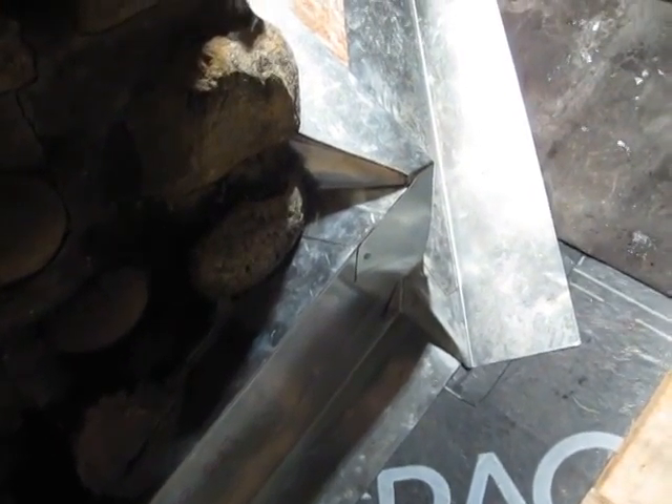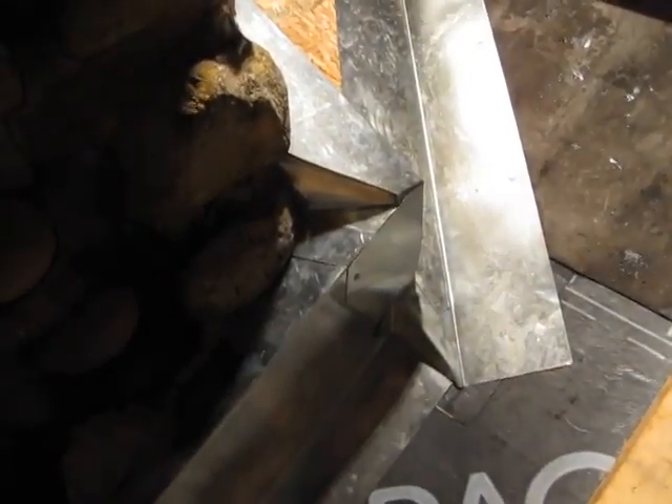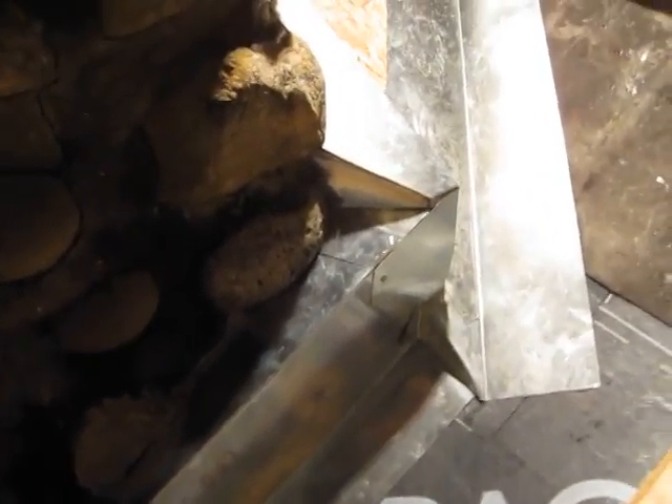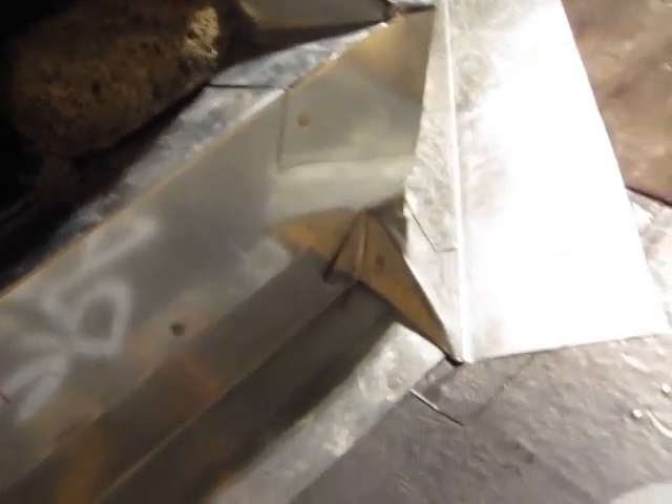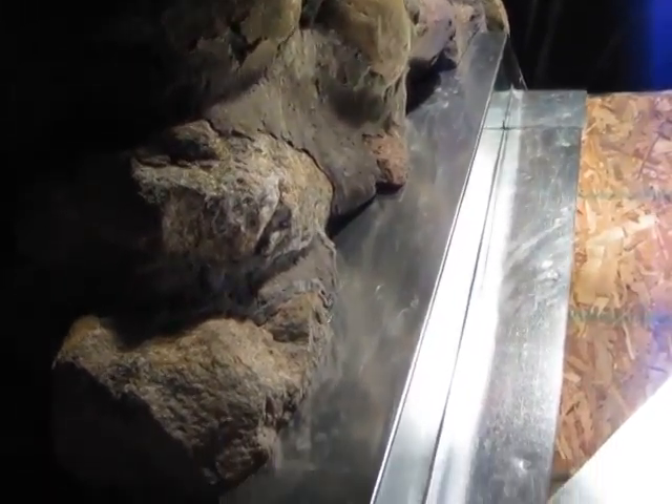Well, welcome back. It's TTIF and this is Friday. I wanted to show you what I'm calling my tin man here — a lot of metal work. It took most of the day to build this, but I got the back all tucked in, built up, framed.